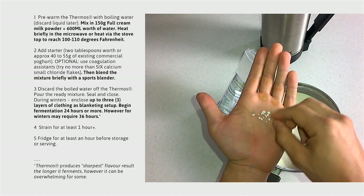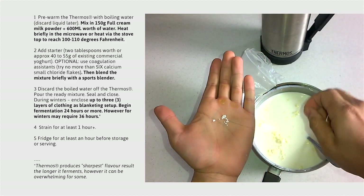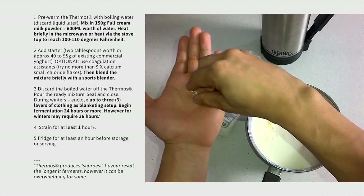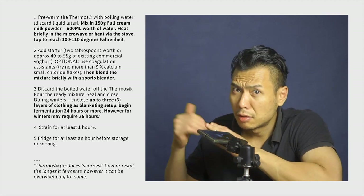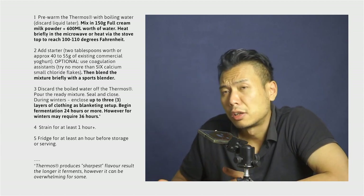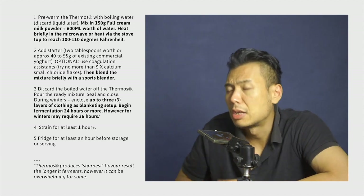Next are the optional additions regarding coagulation agents. This author prefers to use calcium chloride to help assist in the coagulation of proteins during the fermentation process, requiring anywhere between four small calcium chloride flakes. However, keeping in mind that individuals predisposed towards calcium metabolism disorders or clinically diagnosed with hypercalcemia may be wise to forgo calcium chloride flakes altogether to remain on the safe side.